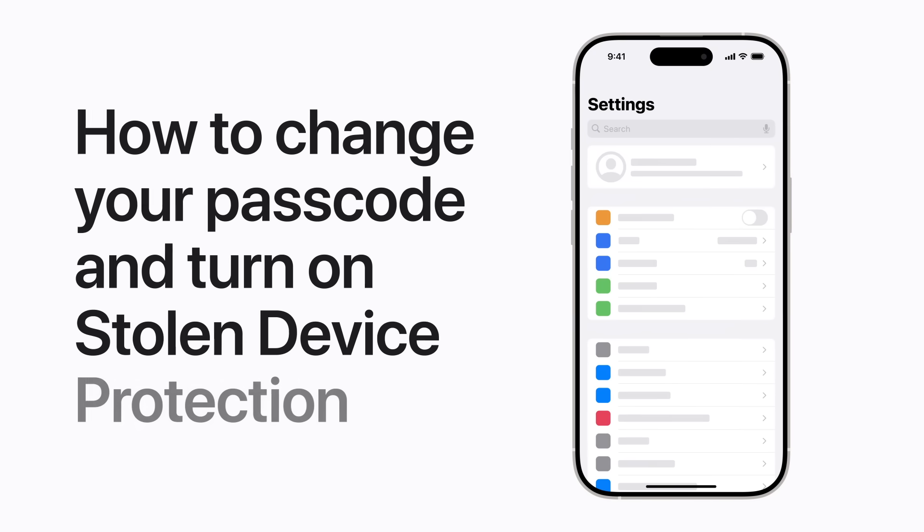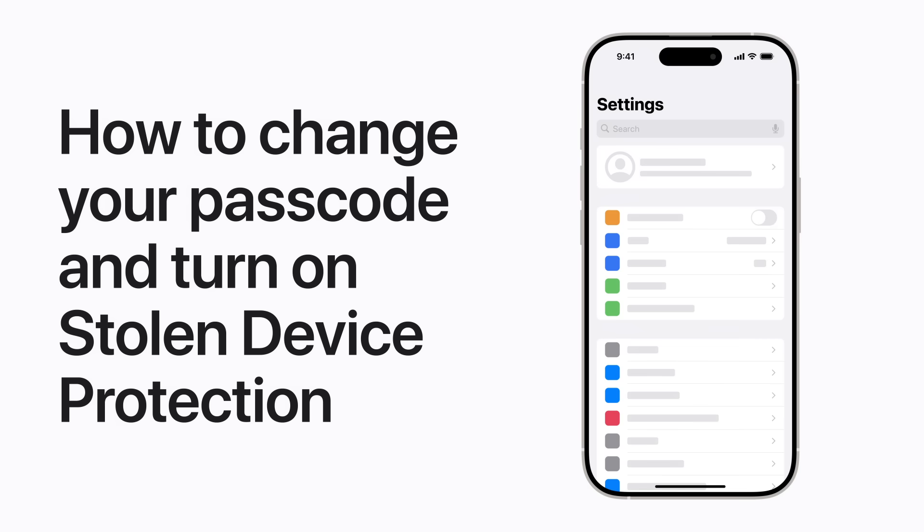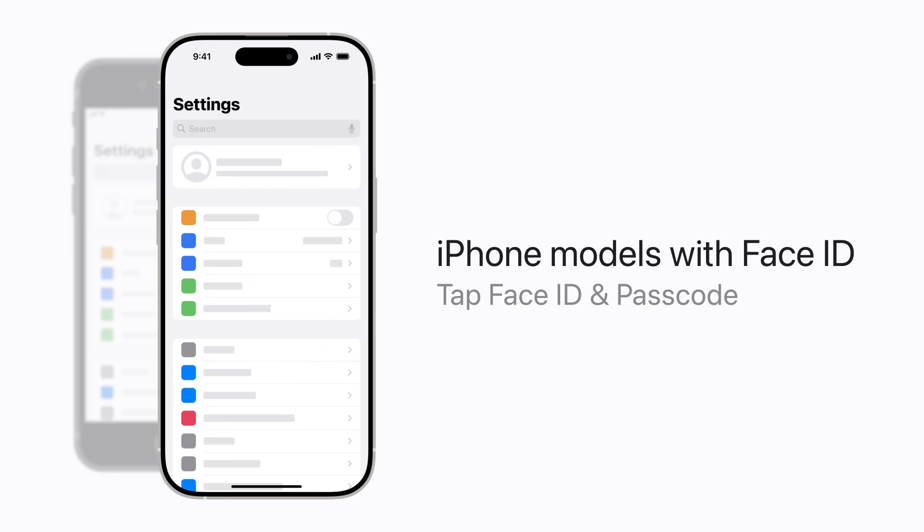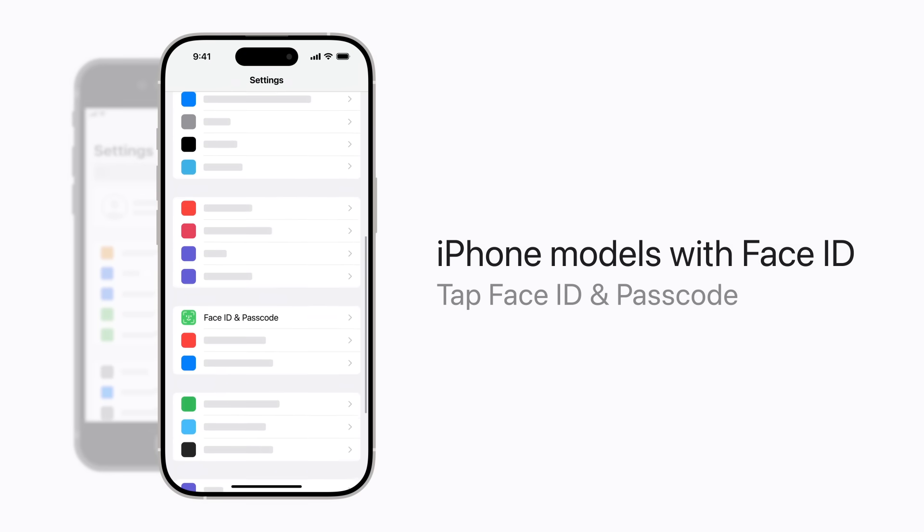If you need to change your passcode and review your security settings on your iPhone, you can do it right from Settings. Here's how. On a device with Face ID, in Settings, scroll down and tap Face ID and Passcode.